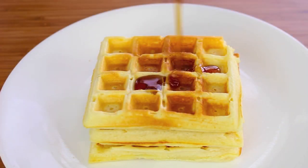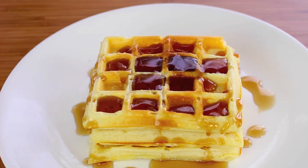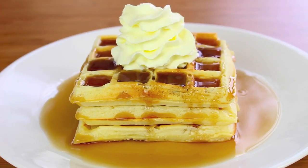Now it's up to you what you want to put on your Belgian waffles. Personally, I like some maple syrup and some cream. And there we have a very simple, very easy, but very delicious Belgian waffle recipe — fantastic for breakfast.